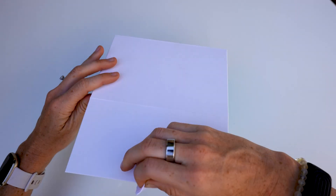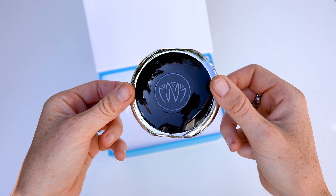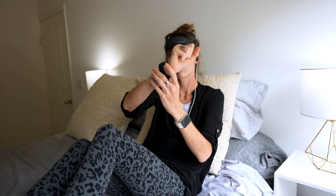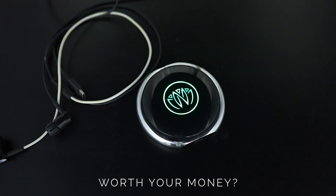Meet the Zen by Nuvana. This is a new stress wearable that uses electrical signals to target a section of your vagus nerve via the ear canal. Before you freak out about zapping your brain with electrifying earbuds, I have extensively tested this device and I'm still here. I'll be talking about the safety and mechanics of this device, along with Bluetooth and EMFs, the science behind the Zen, and how effective it is at lowering stress based on my brain scans and biometric tests. We'll wrap up with my honest thoughts on whether the Zen by Nuvana is worth your time and money.